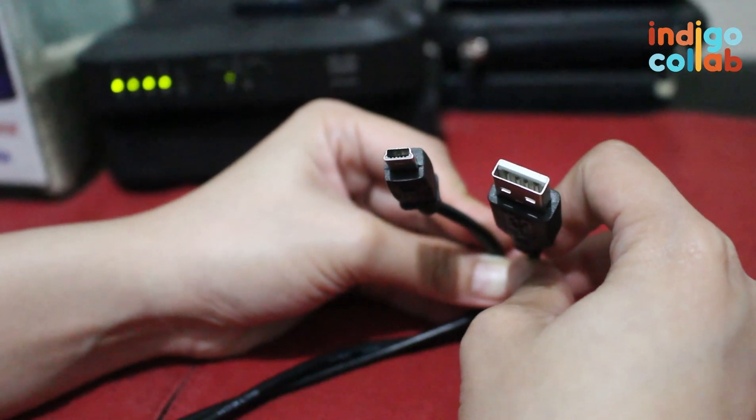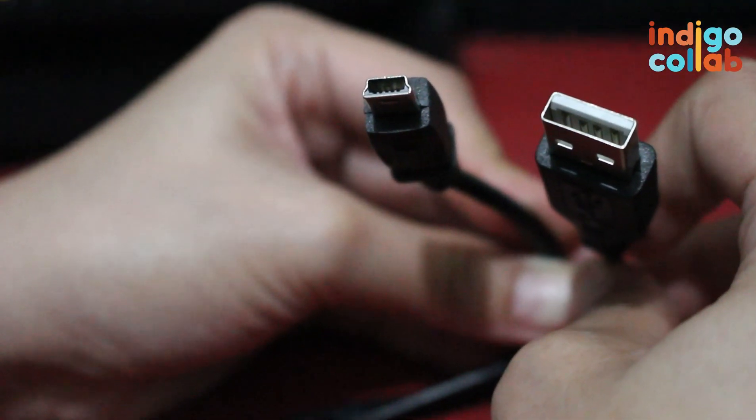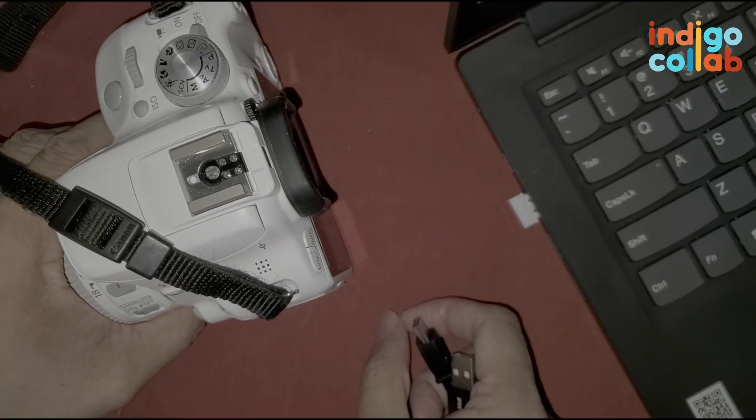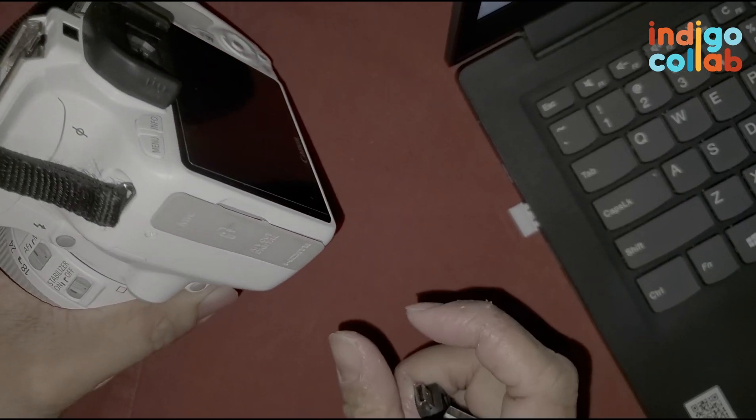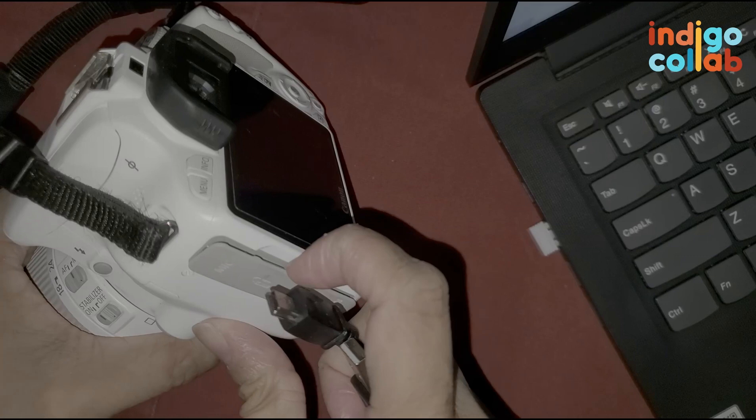The first one requires a USB 2.0 wire. You probably have it already because it may have come when you bought your camera. Or if you have a PlayStation at home, it's the exact wire you use to charge your controller. Or let's say you have an external hardware that uses a USB 2.0 wire. In your camera there are places where you can plug in wires — for the USB 2.0, choose the AV out digital.